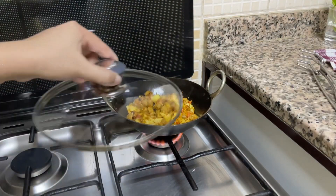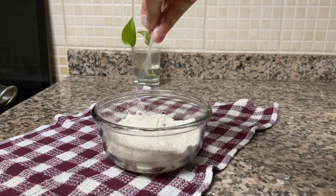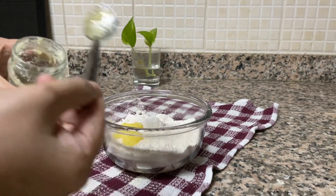I will keep the flame to medium, close the lid and let it cook for some time.